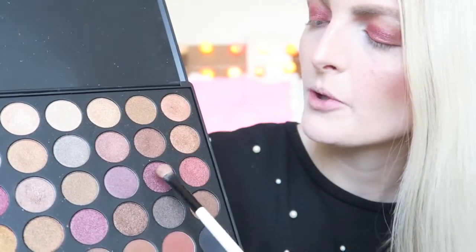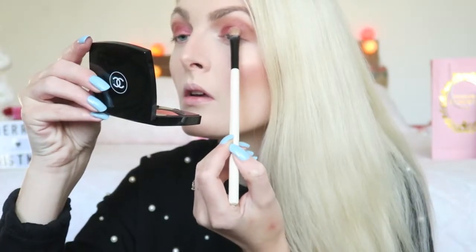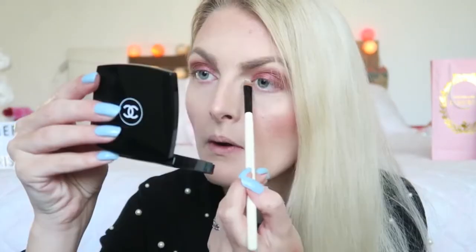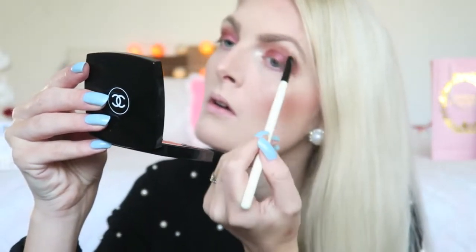Then I'm going in with a dark purple shade and applying it a little bit more on the outer corner, trying to blend it in with the other shade. I'm getting my blending brush again with those two shades to blend everything nicely together. Then I apply a white shade underneath my eyebrow and also a little bit in the inner corner of my eye. I'm also applying some matte eyeshadow underneath my eye.